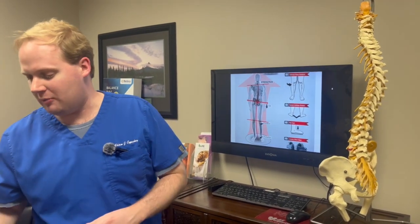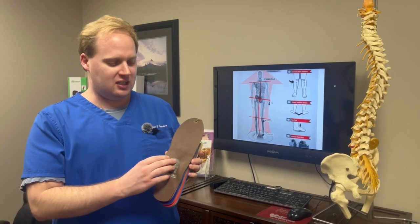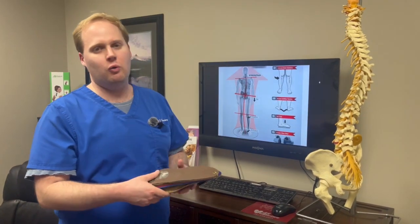One of the most common things that we recommend is something called orthotics, and that's going to help preserve the arch and even support it if it's fallen. That way it keeps your body nice and straight and keeps you level while you're walking.